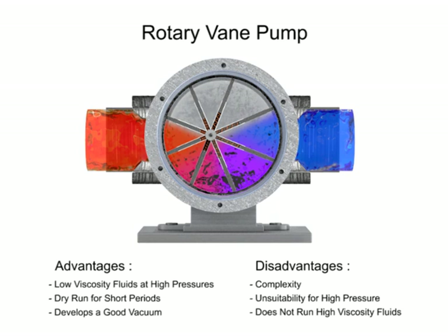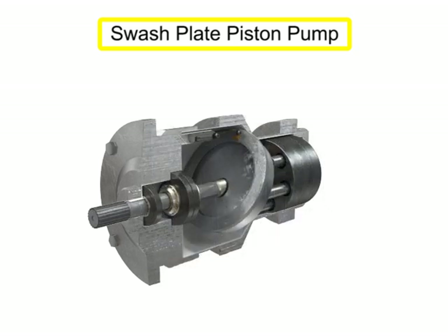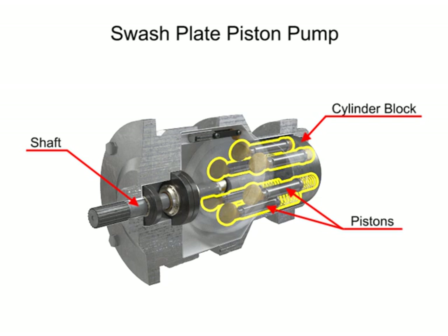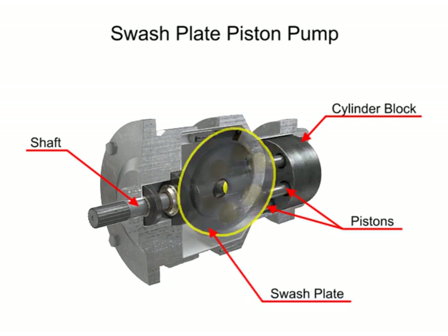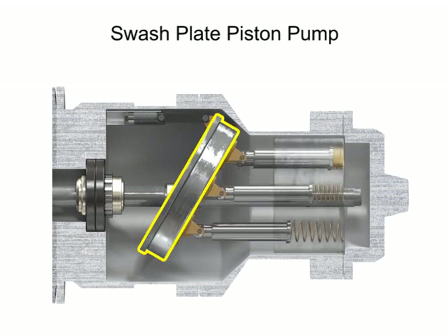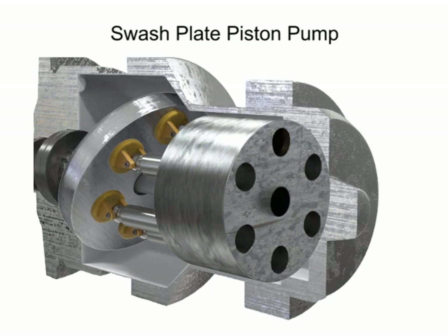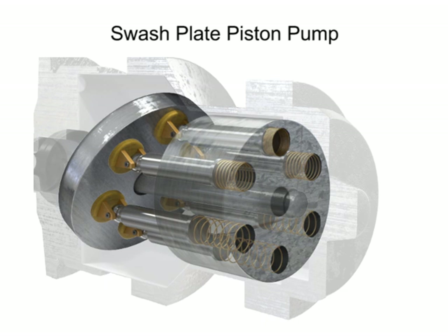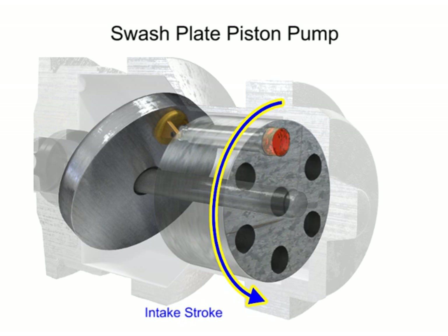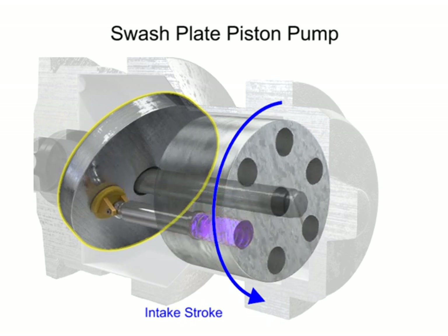Piston pumps come in many different forms. A swash plate is a device used to translate the motion of a rotating shaft into the reciprocating motion of a piston. Swash plate piston pumps have a rotating shaft connected to a cylinder block containing pistons, which are pressed against a stationary swash plate that sits at an angle to the cylinder. As the shaft rotates, the pistons move against the swash plate, causing them to reciprocate within the piston block. The pistons create a vacuum that forces fluid in during half a revolution and expels fluid during the other half. On the intake stroke, a spring ensures the pistons pull back and maintain contact with the swash plate, causing fluid to fill the empty cavity left behind.